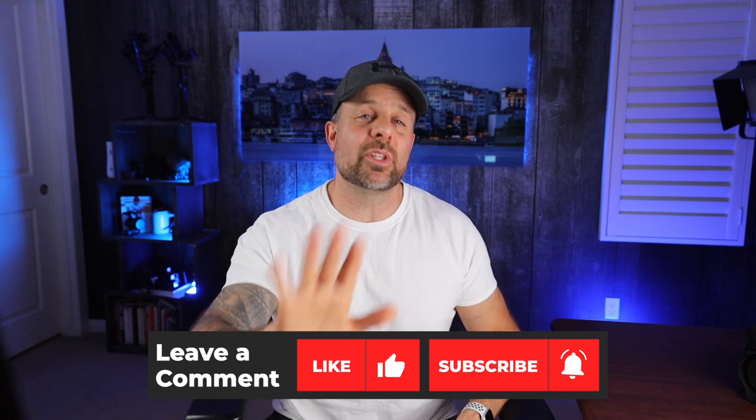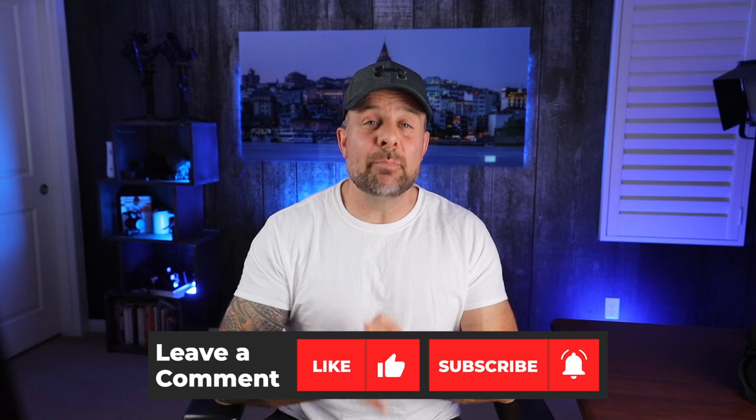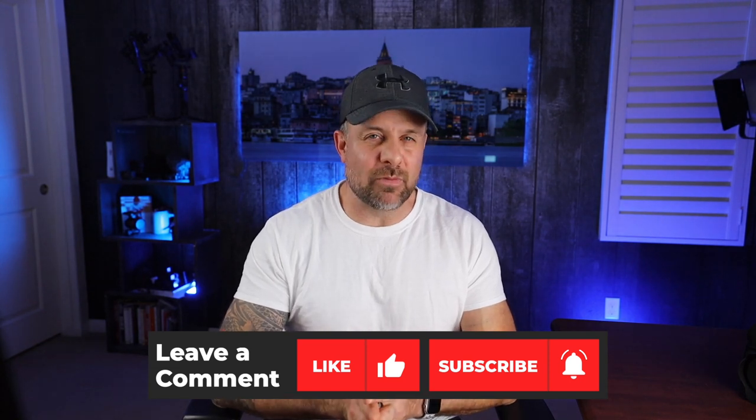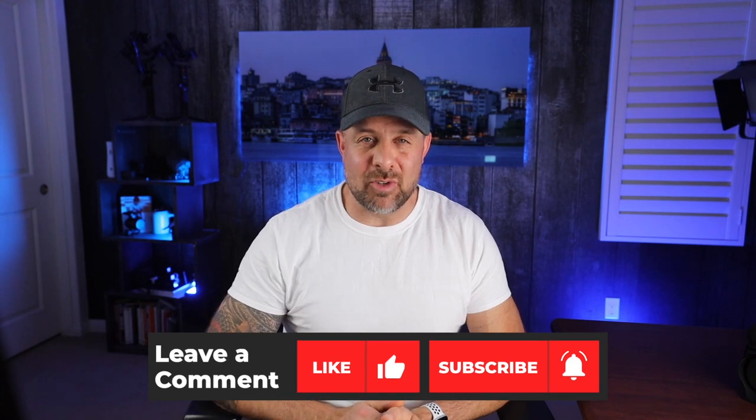There you go — your three-minute review on the Hazard 4 Pillbox. If you found this review helpful, hit the like button below. If you're not subscribed to the channel, we'd appreciate it if you subscribed and hit the bell to be notified as new videos come out. Get out there and take your best shot.